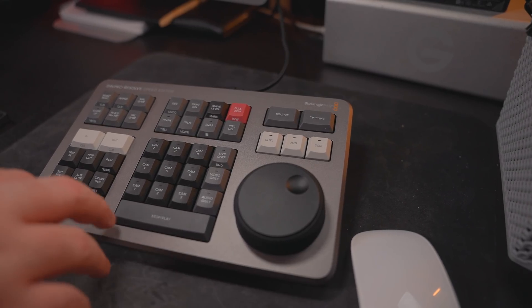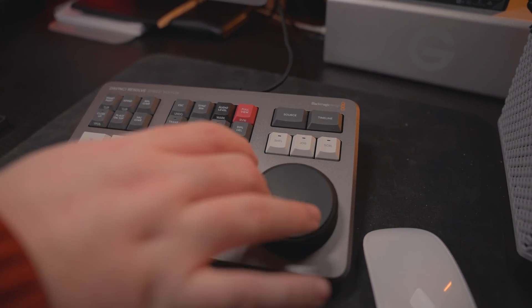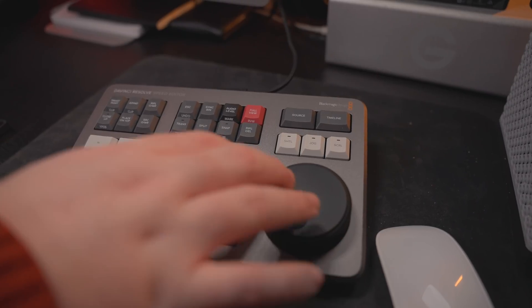I genuinely thought it would be a lot smaller, something more akin to the Stream Deck or the Loop Deck Live. But I'm very happy with the size of this keyboard. It feels very well built with a really good enclosure. The buttons and the dial feel really smooth and really responsive, and they make a very satisfying sound. Overall, I'm really happy with the initial impressions and the overall feel of the device.